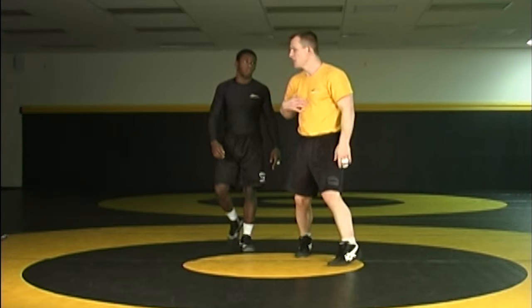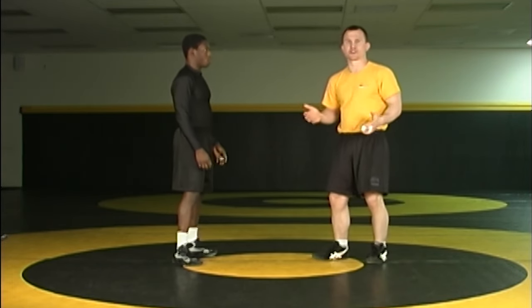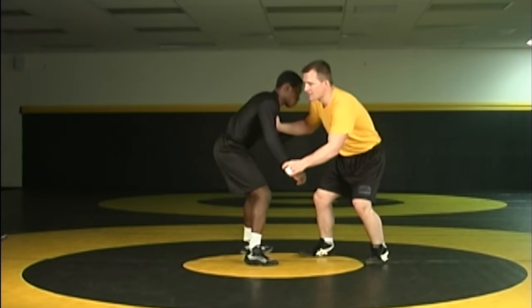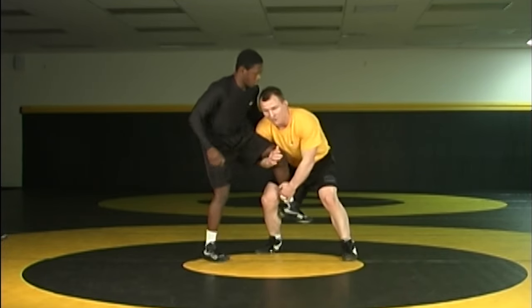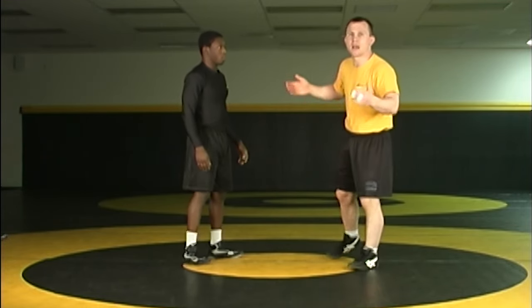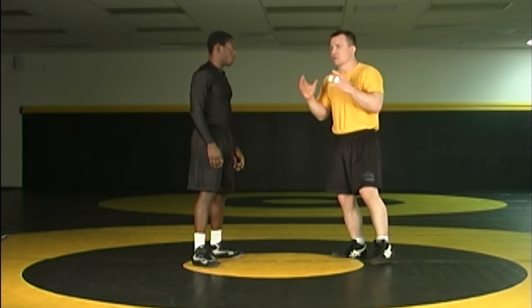If you're upright and standing, the drill is done without a penetration step — not that we want to teach you not to penetrate, but it's a hand fighting drill. So if Obi wears out and tends to come up too high, you're allowed to step, bump, snag a leg, and if I knock you down and put a hand on the mat, I get a point for that. We do that drill to 8, 10, or 5 points.